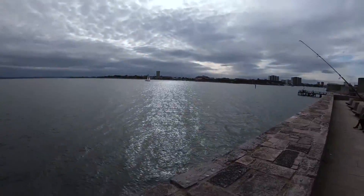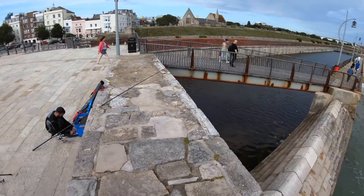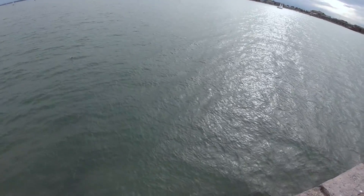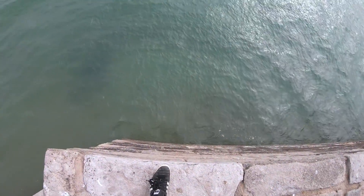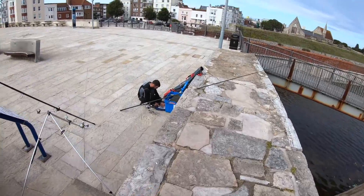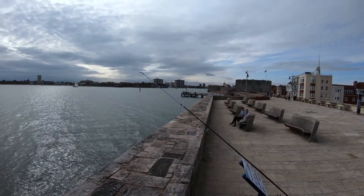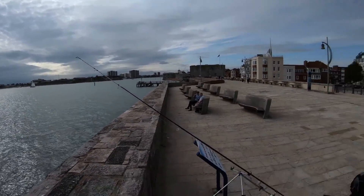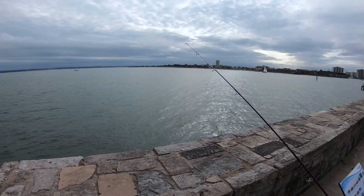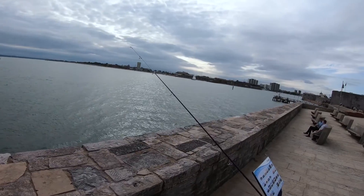Right guys, we've changed location. We were down there on the pier, we've moved up onto this wall. Just down here — long way down. Getting too crowded with people. Look at the end there — people just kept crossing lines and getting in your way. So we had six fish between us, let them get on with it.